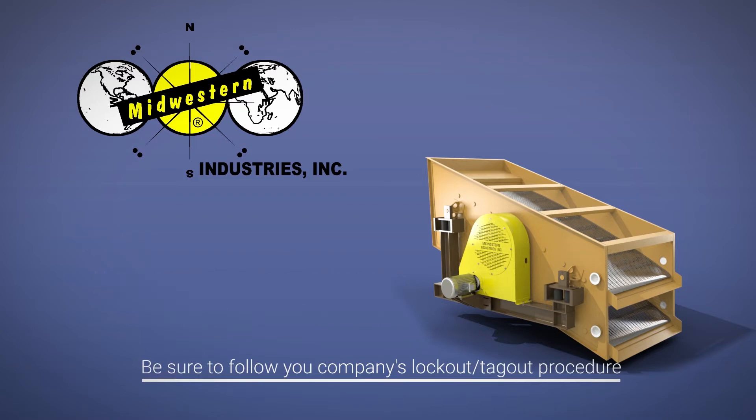Before changing bearings, be sure to follow your company's lockout-tagout procedures.